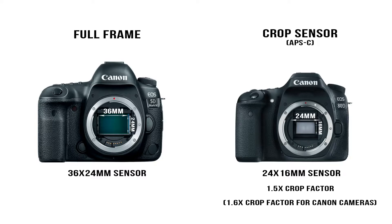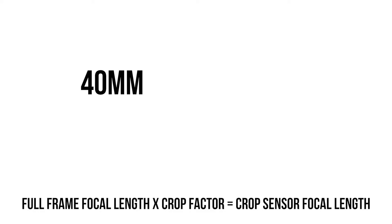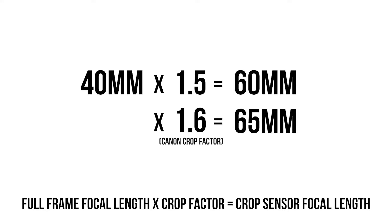Now that you know a crop sensor has a physically smaller sensor than a full-frame, you're probably wondering — is that a bad thing and how might that affect my photos? The first major difference between a crop sensor and full-frame is crop factor. When you downscale your sensor, you have a crop factor — for most crop sensor cameras it's 1.5x, but for Canon cameras it's 1.6x. The easiest way to think of crop factor is: if you put on a 40mm lens and add a 1.5x crop, it's going to look more like a 65mm lens.